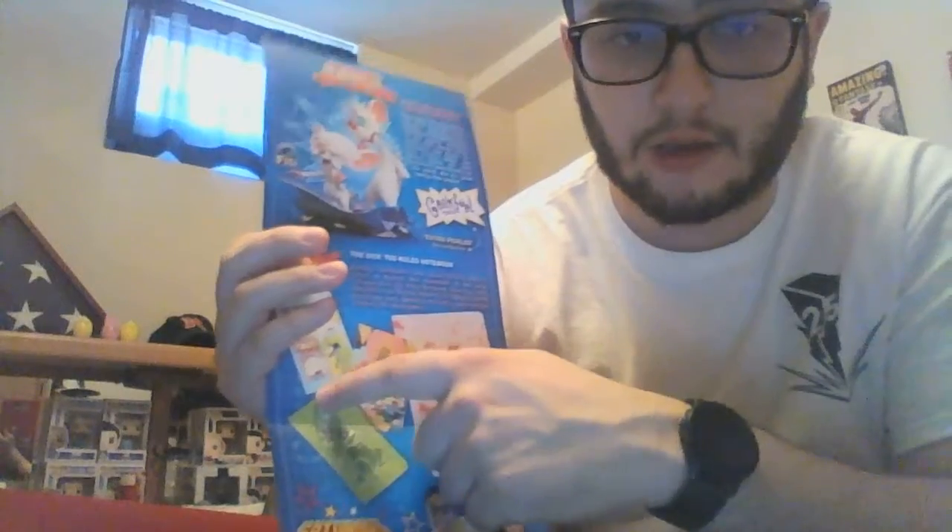That is everything in the box so let's take a look through here. With the notebook, you could have either gotten this one or three sort of mini ones. I think I prefer the full one — the mini ones I don't really find much use out of. So that's just me.